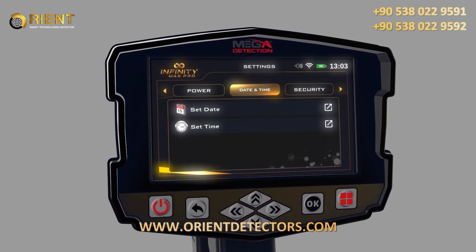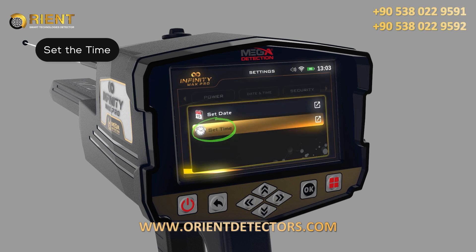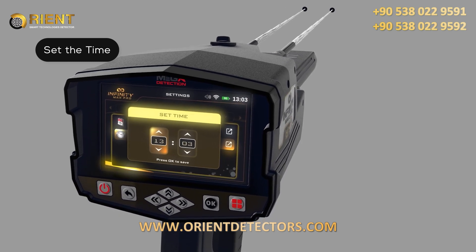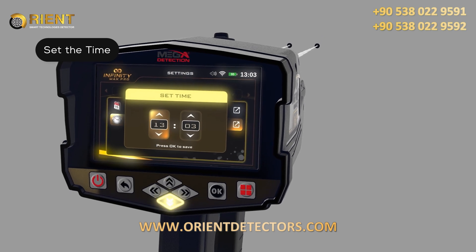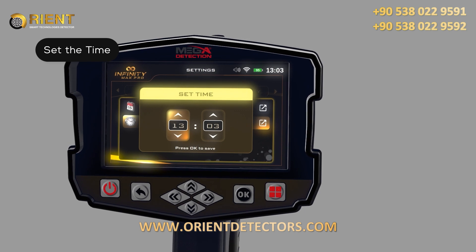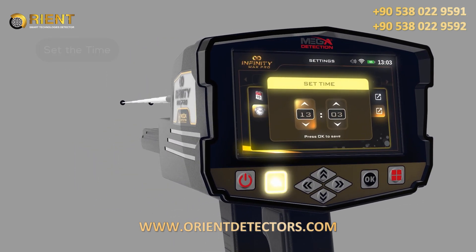Time: while in the date and time setting menu, use the up/down arrow buttons to select the Set Time option, then press OK to save. 2. In this window, use the arrow buttons to set the correct time, then after setting each field separately, press the OK button to save. 3. After adjusting the settings, press the back button.